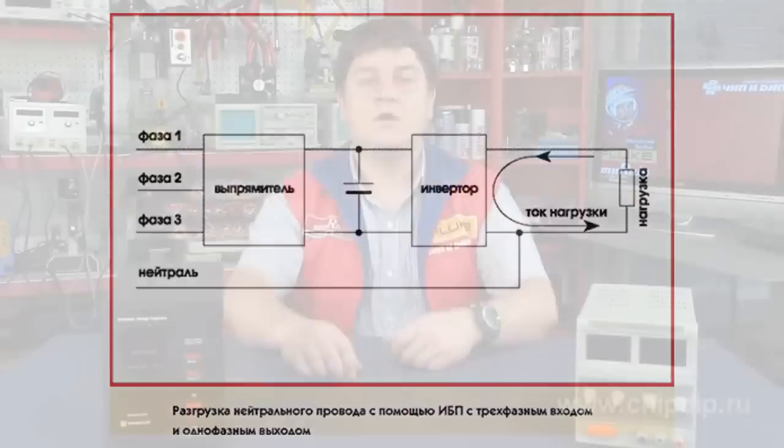Powerful three-phase UPS usually allow the use of a 12-pulse rectifier on their input, which further reduces the level of harmonics given to the network, eliminating the fifth harmonic. They also reduce the required power of diesel generators powering the UPS, if one is available in the uninterruptible power system.